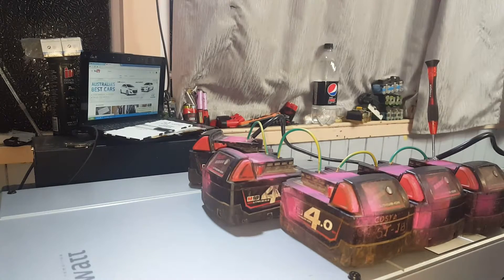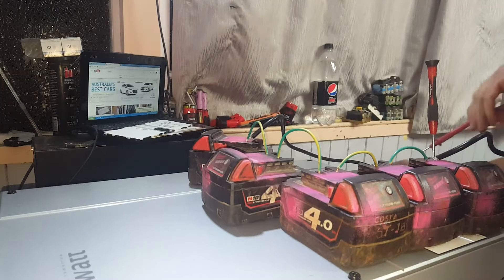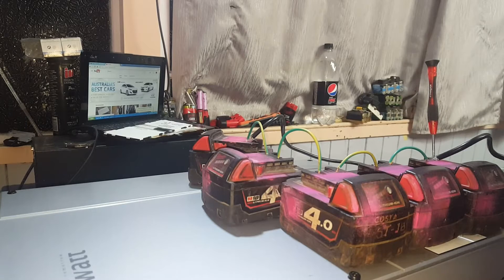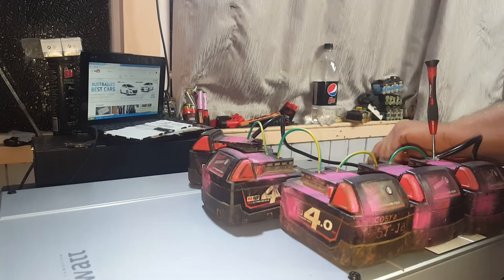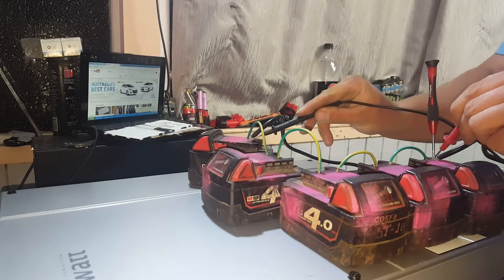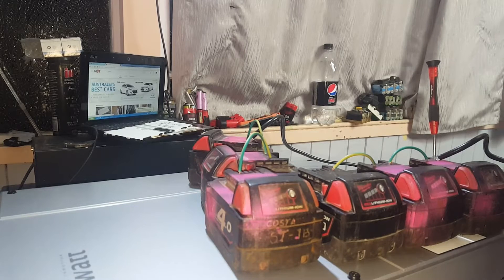We've got 101 volts coming in and that has not fired it up. Do we have AC? We do have 237 volts. Well, 100 is the minimum, so we might stick another battery in series.